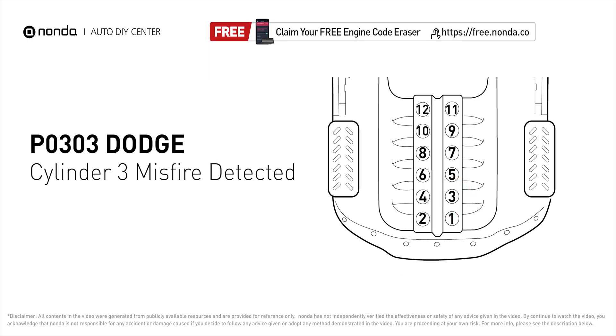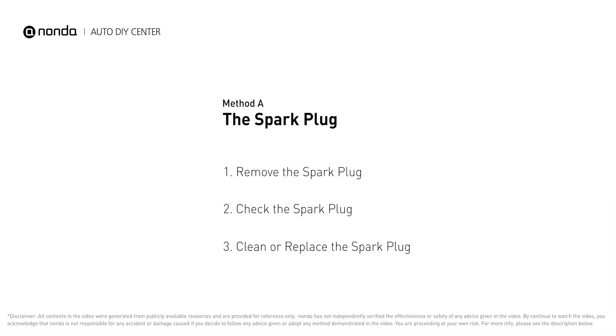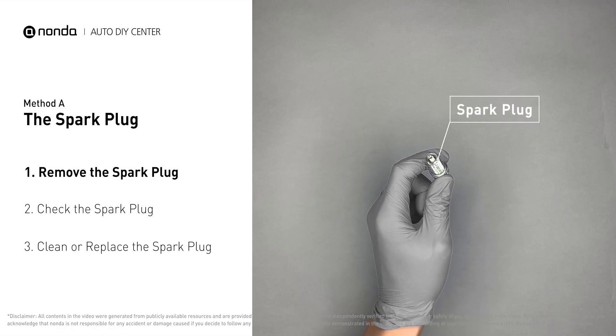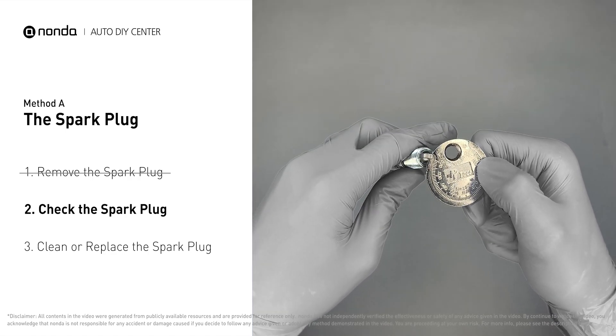Here are two of the most practical solutions to fix Dodge's P0303 error code. Method A: the spark plug. The spark plugs are located at the engine end of the wires, under the plug covers that attach them. First, carefully remove the spark plug. Use a spark plug gapper to check the spacing of this spark plug.